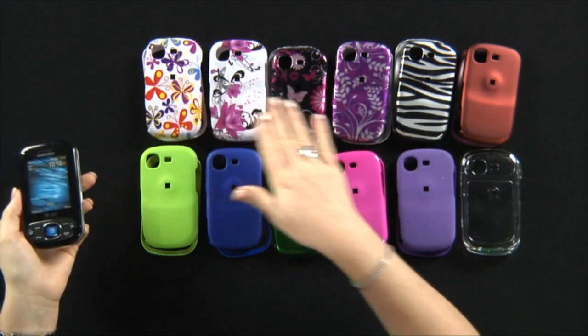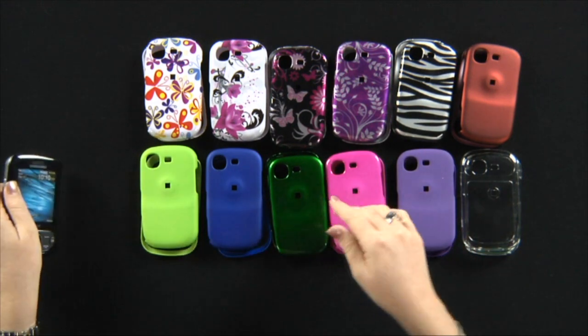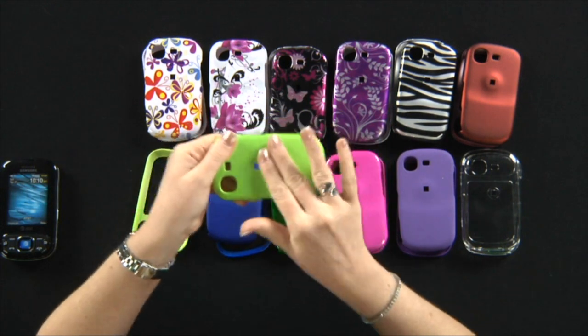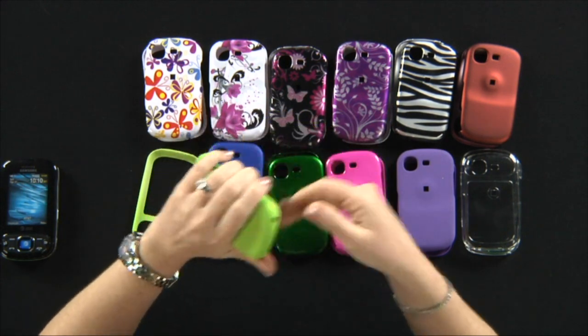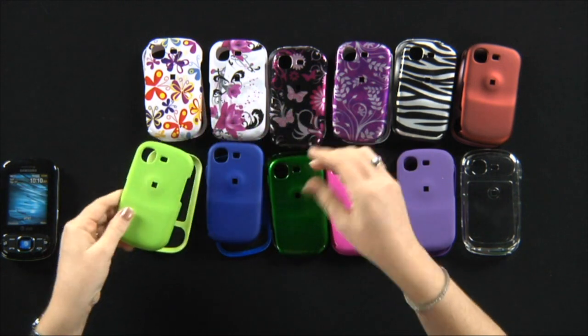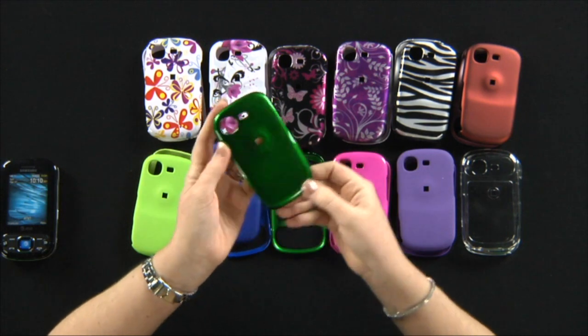These covers come in many different choices of colors, textures, and designs. This one is like a rubberized material that grips in your hand. These are like more shiny gloss plastic.